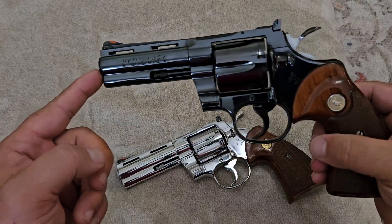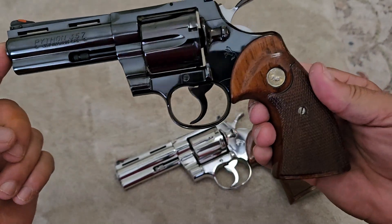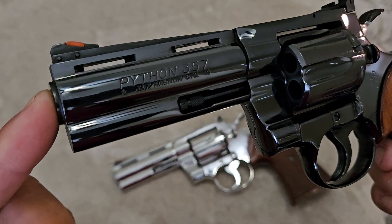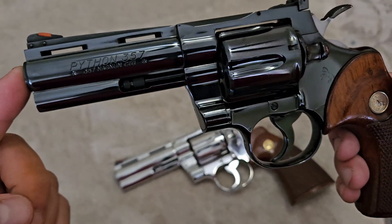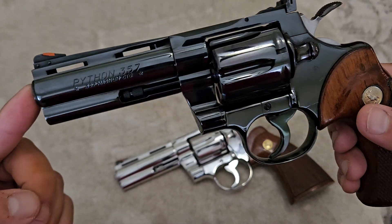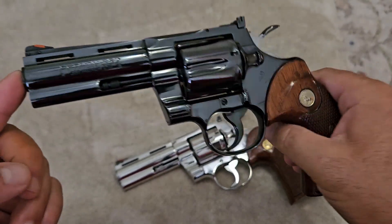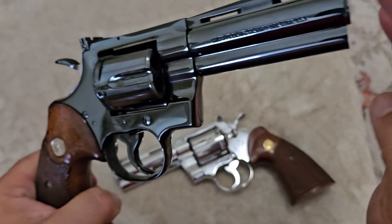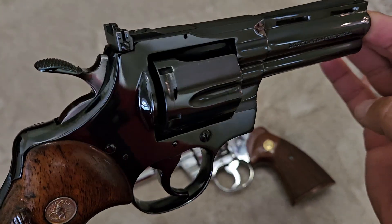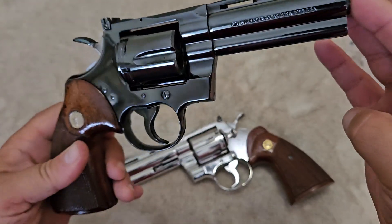The second one, made in 1970, is what they call the royal blue finish. It also has original walnut stocks on it, and as you can see it's equally as polished out. Now, this finish is a little more fragile than the stainless — if you do years of holstering, this finish will wear off, and this is carbon steel. The prep work that goes into doing this is significant; the actual gun has to be polished to a mirror before the blue is applied. This is what they call the royal blue finish.